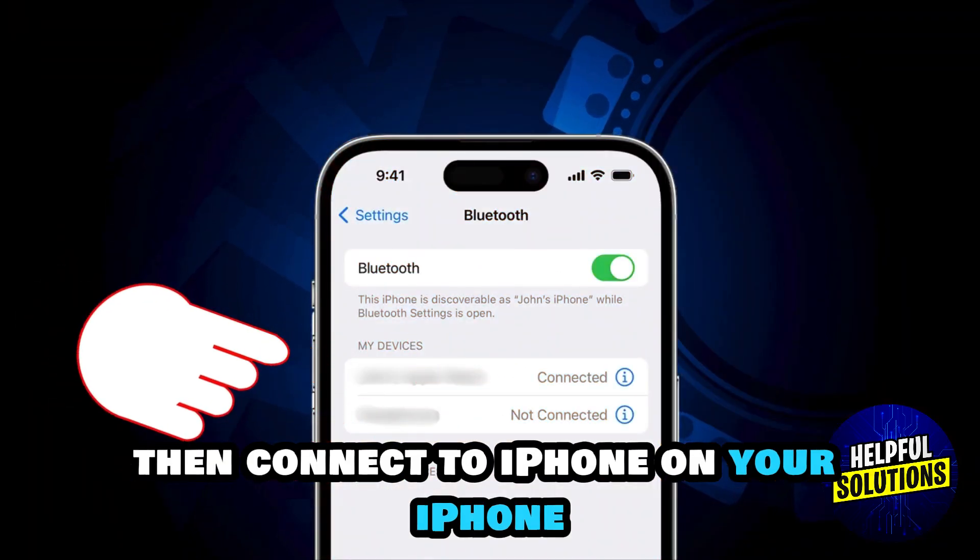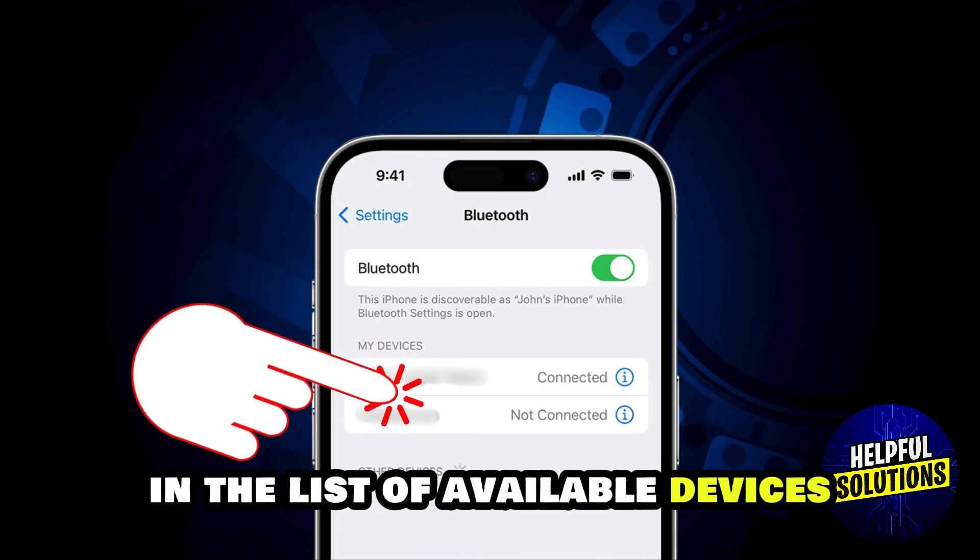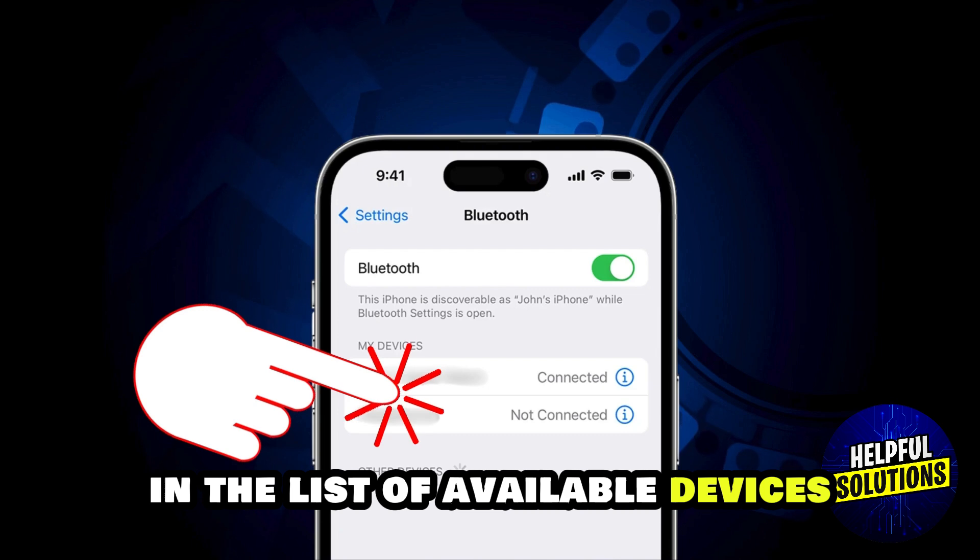Then connect to iPhone. On your iPhone, open Settings and choose Bluetooth. Locate your Corsair headset in the list of available devices and tap to connect.